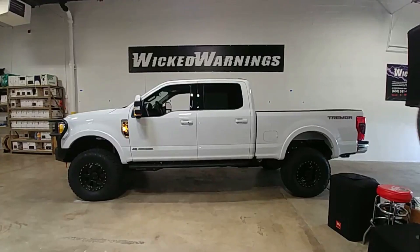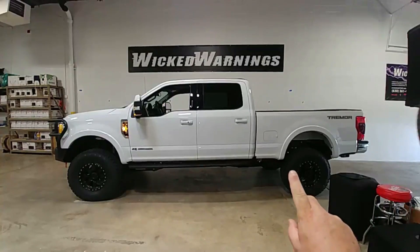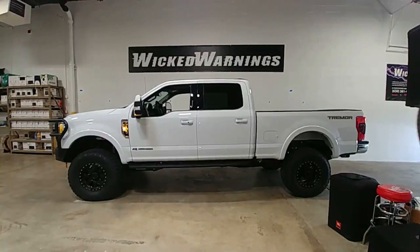This truck has a little bit of height to it — a little bit of lift underneath. It's got some goodies by Carli and some by KingShock. It's also got a pretty nice airbag setup on the back, an onboard compressor, and a fuel hose with a pump and onboard fuel hose for a fuel tank that's going to be mounted in the flatbed. This truck has got all kinds of stuff.